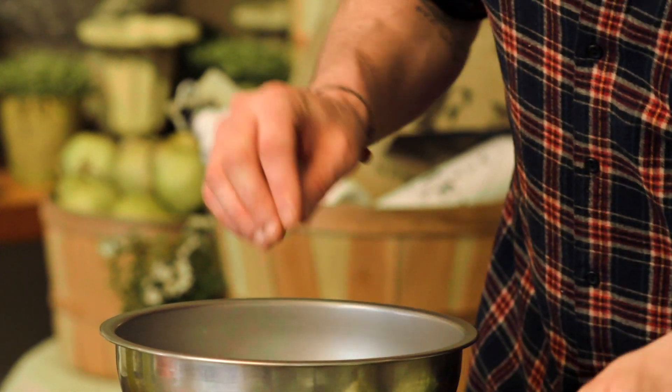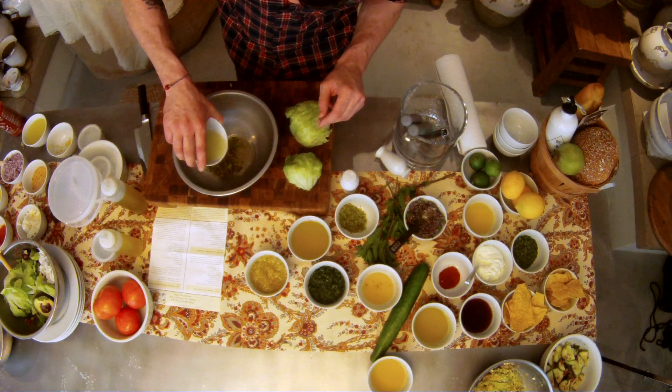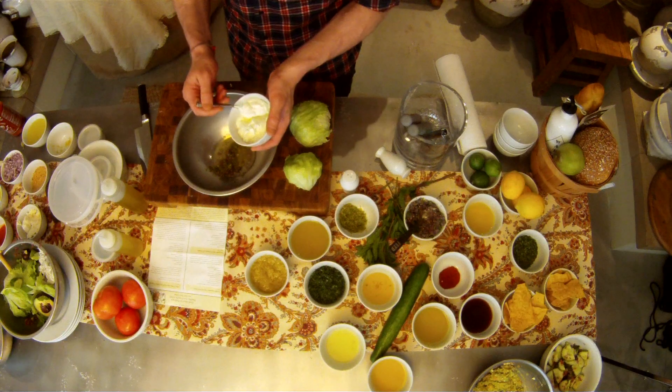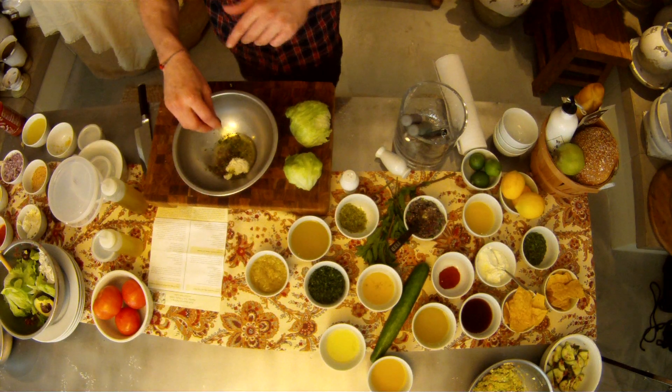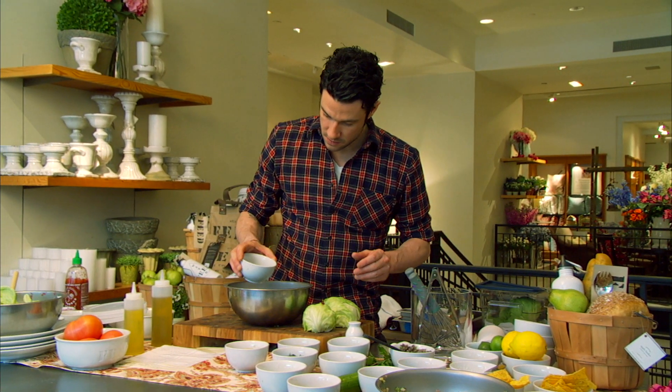So a little bit of lime zest and some fresh lime juice. A little bit of low-fat yogurt — I use Greek strained yogurt. This is a brand called Fage that we use at the restaurant. A little bit of cilantro and a touch of red wine vinegar, just for a little zing.